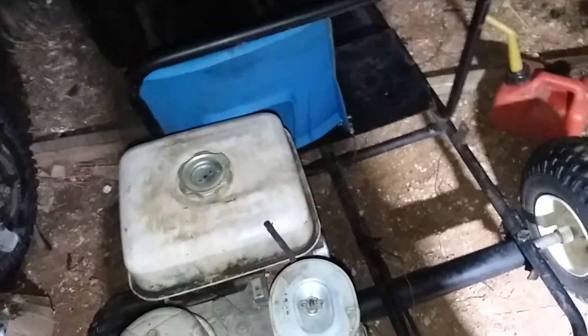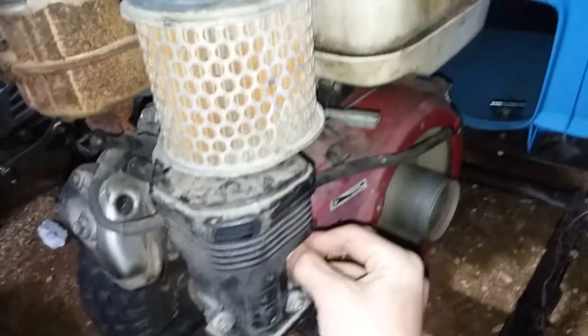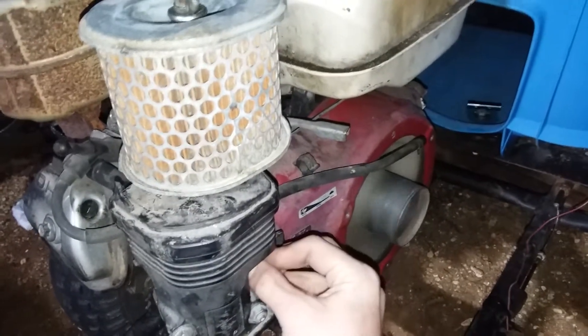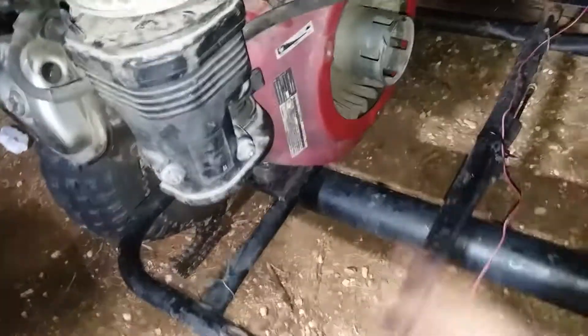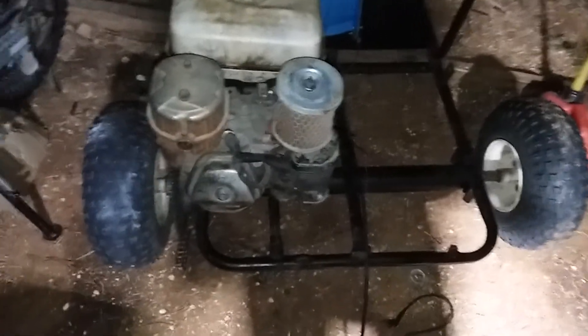It only runs on choke, so I'll start it up for you guys so y'all can hear it. It didn't run for very long, but the carburetor is complete junk. It does run quite well though, and that's good enough for me. The two-stroke still runs just fine — you know, it's brand new.